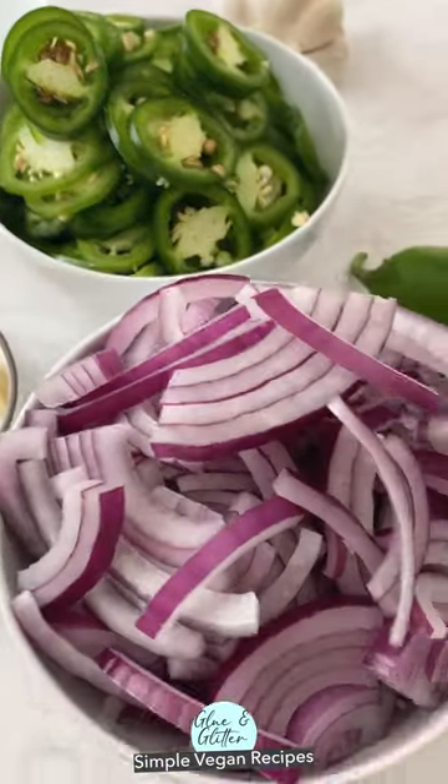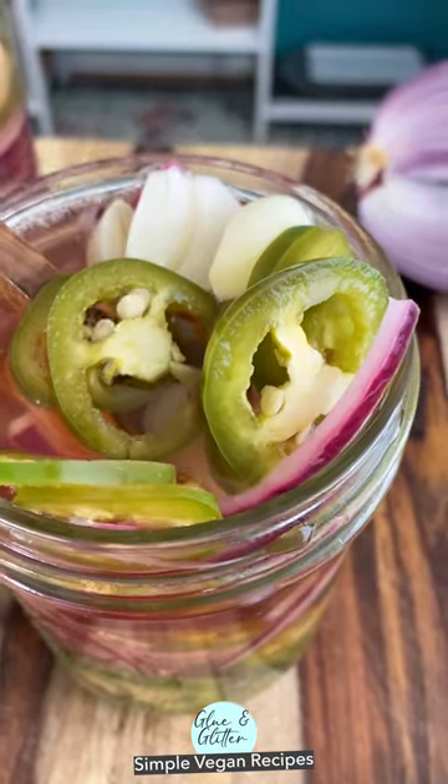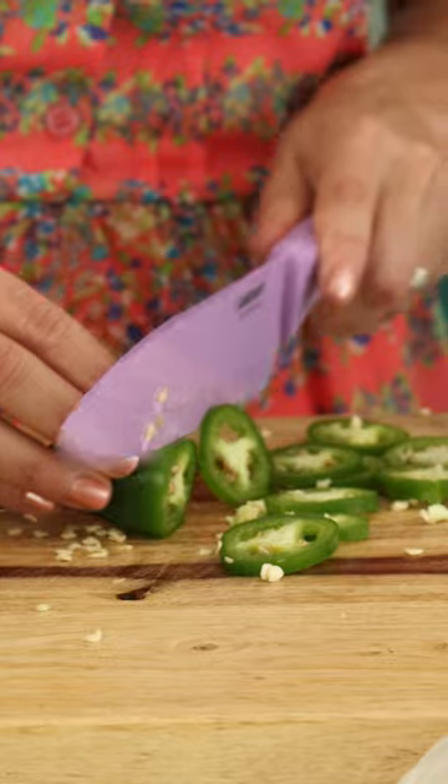Sweet and spicy pickled onions and jalapeños are going to be your new favorite condiment. They are so easy to make — just slice up your onions and jalapeños and stuff them into your jars.